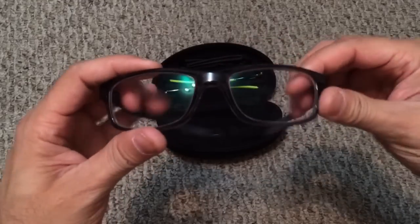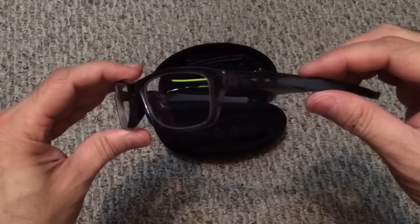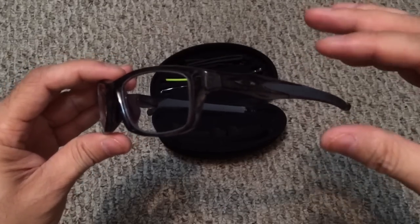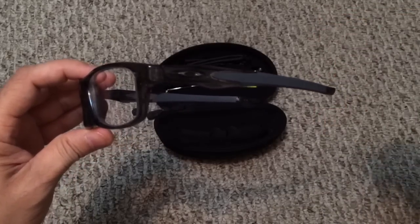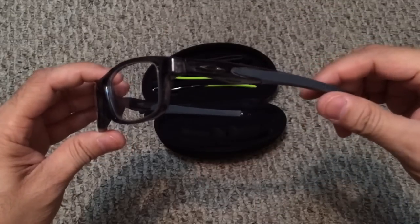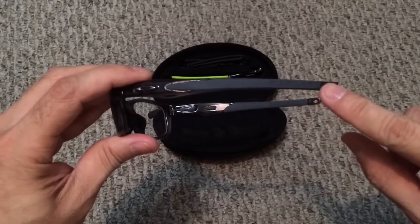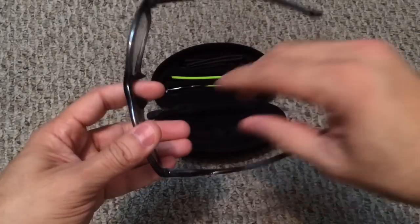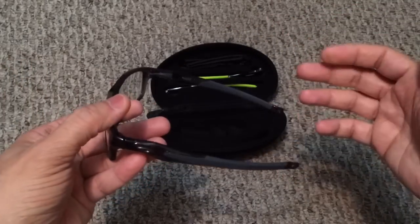The first item is obviously the frames themselves. This is an O-Matter frame, which is lightweight and very durable — this could be considered a sport-specific frame. I really wanted O-Matter because it's lightweight so I won't be conscious that I'm always wearing glasses while watching TV. You also have unobtainium running down almost towards the end on both the outside and inside of the temples, and also on the nose, so you get that three-point fit especially for sport-specific activities.